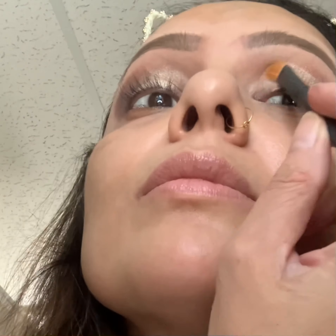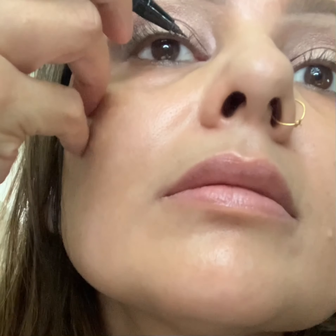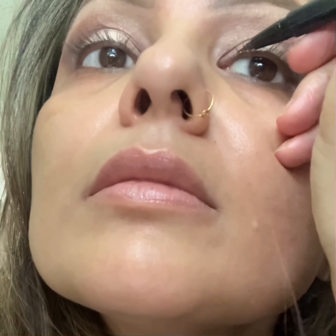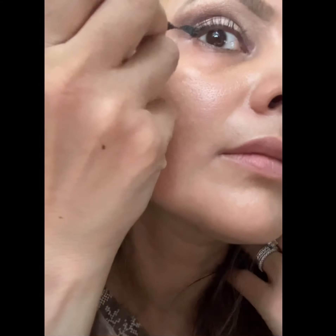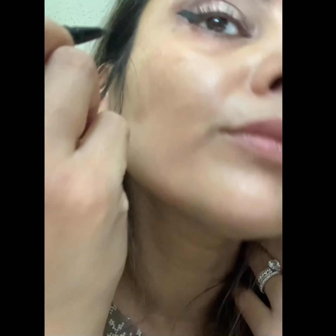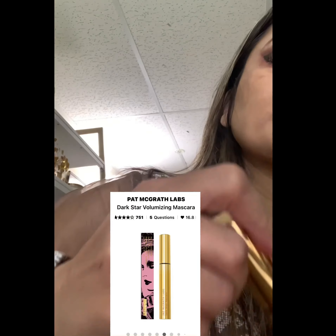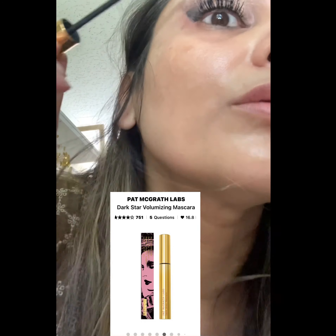Moving to the next step, I'm applying the Stila black eyeliner, creating a very thin line from the middle of my eyelid area, making sure it's not too thick. I'm going towards making a beautiful wing and keeping it up so it gives my eyes both the cat eye and halo effect we're trying to achieve.